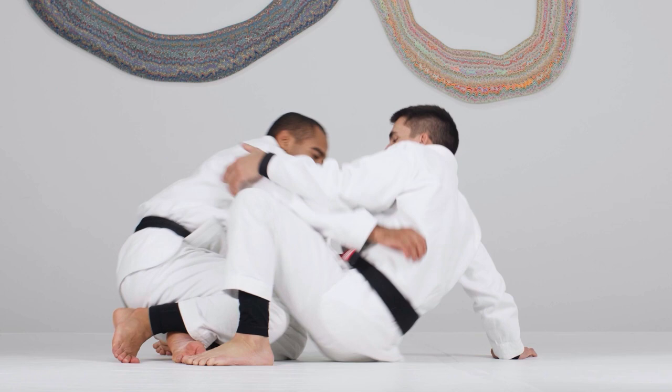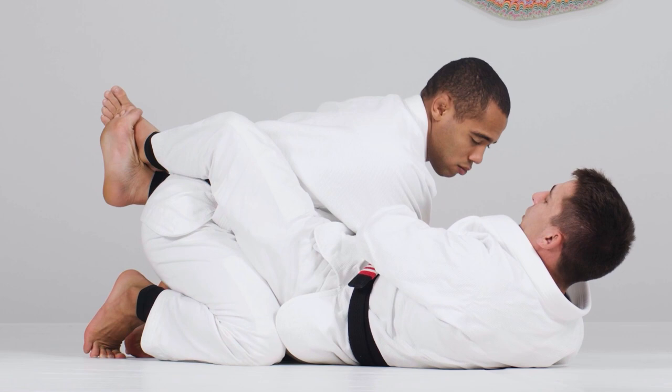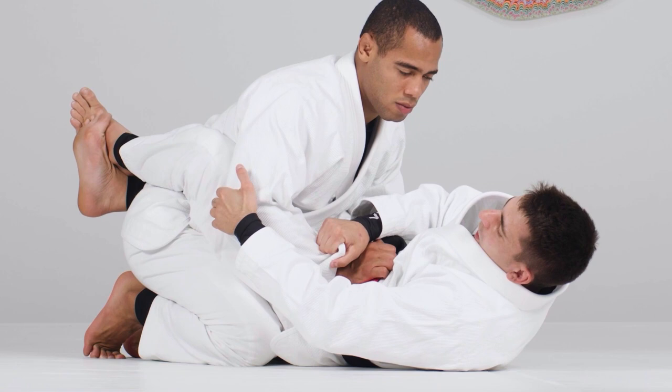When we are playing guard, what I want — and my opponent doesn't want — is his arm getting across the center line. When his arm goes across my body, he's exposing his back and he will be off balance when I start moving him. I'm going to use a cross grip on the sleeve and a grip on the elbow.